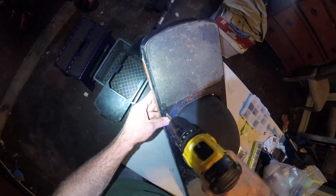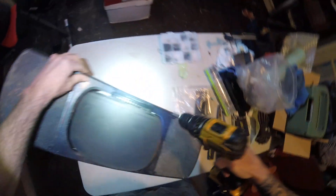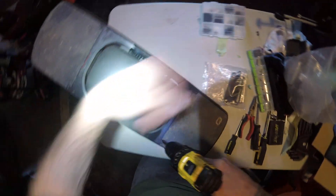Usually I use a container to keep all my screws separate but I've got so many boards and board pieces right now and I don't have that free — but that's fine.